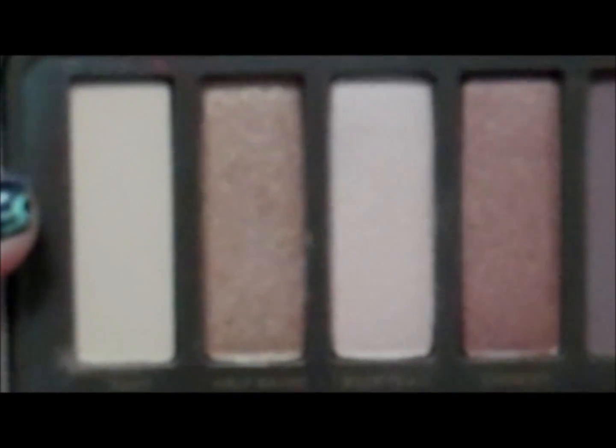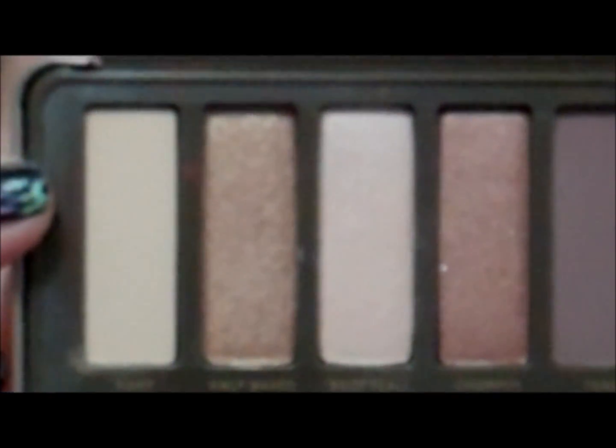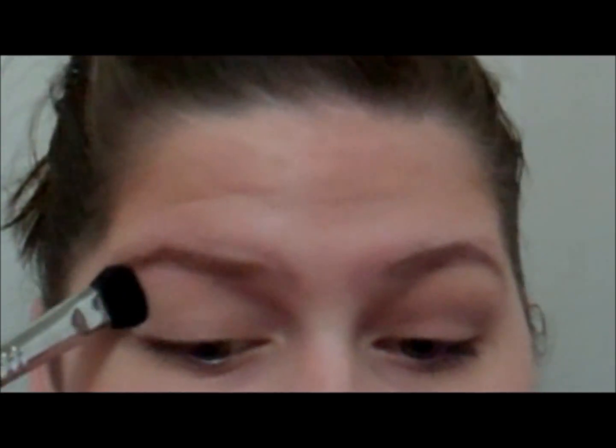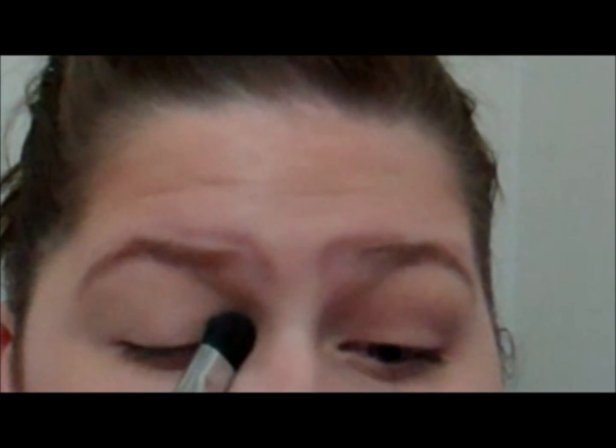We're using the Naked 2 palette. The first color we're going to start with is called Foxy — it is a matte skin-tone color. You can also use Brule from MAC or Wet n Wild's Brule, or anything like that — just a matte skin-tone color will work well. I'm going to take this with a big brush and put it all over the eyelid and all the way up to the brow, making sure there's a good enough layer that you can tell it's not just my skin.